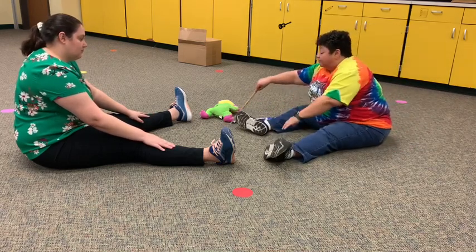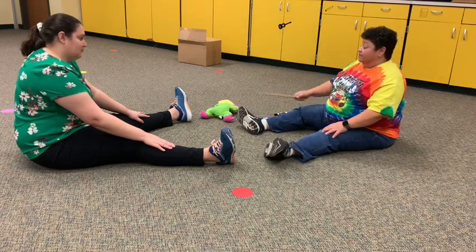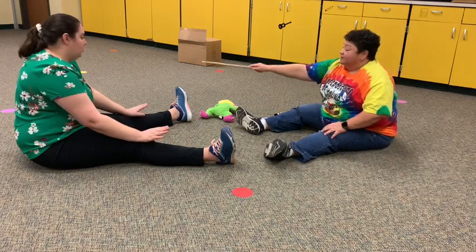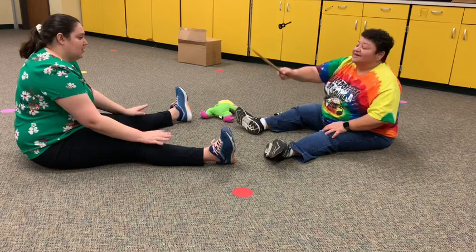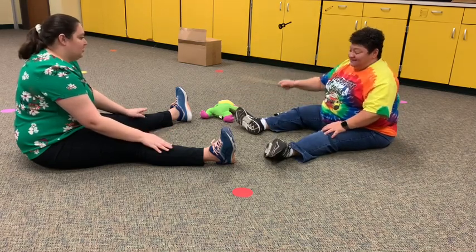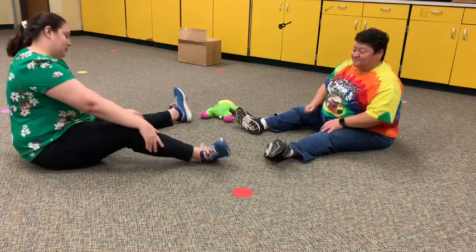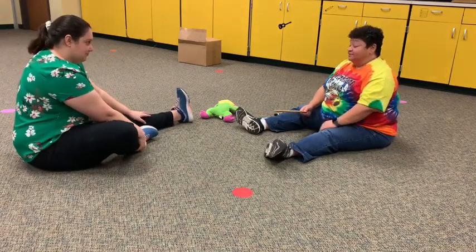All right, so here we go — we're going to start the whole game. Zapatito Blanco, Zapatito Azul, Dime cuántos años tienes tú. And definitely don't forget that the quarter rest does get a beat on somebody's foot.